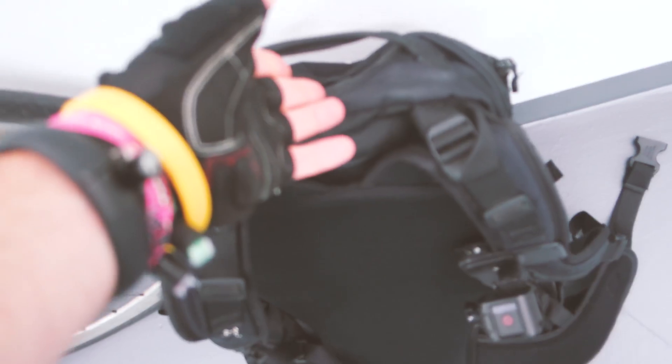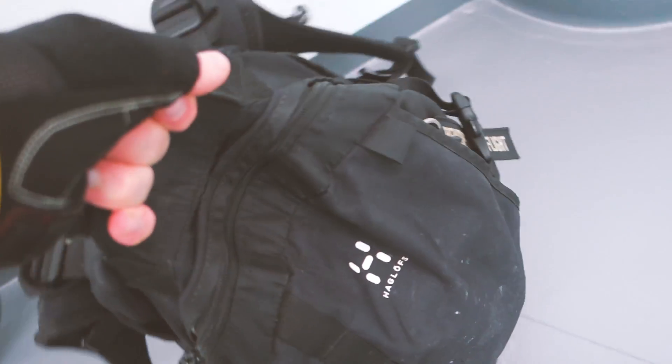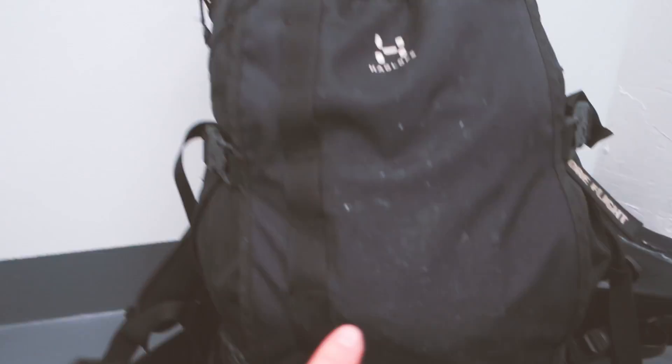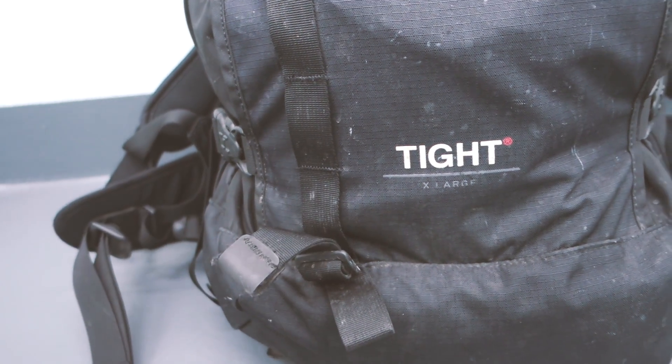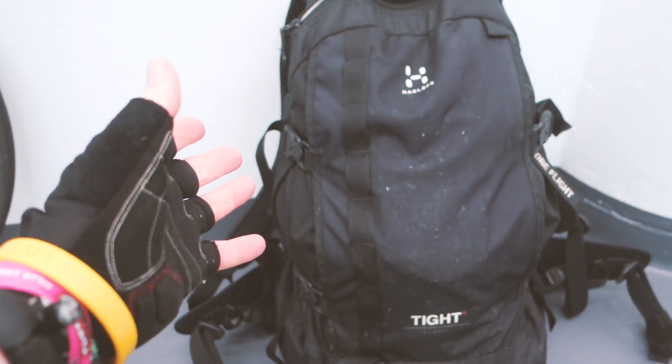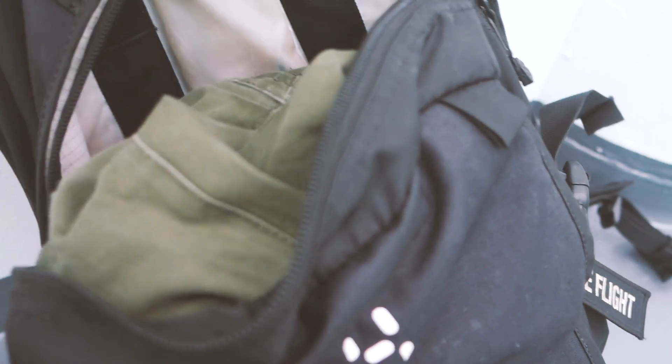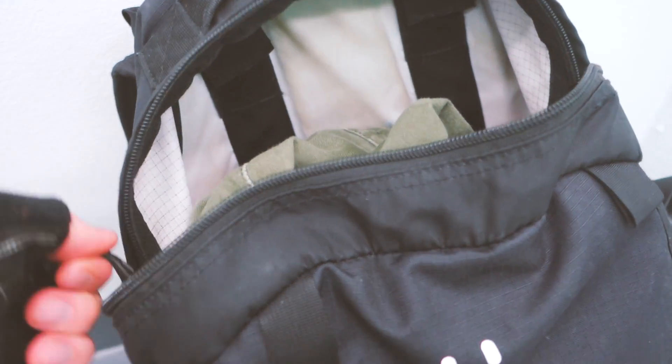The next piece of gear is my bag. This bag is about 10 years old — it's a Hoglofts, model Tight Extra Large. I like that it's a really big bag; I can fit all my stuff for the day: clothes, lunch, laptop. It has internal frame pieces that make the bag structure really rigid and supportive.